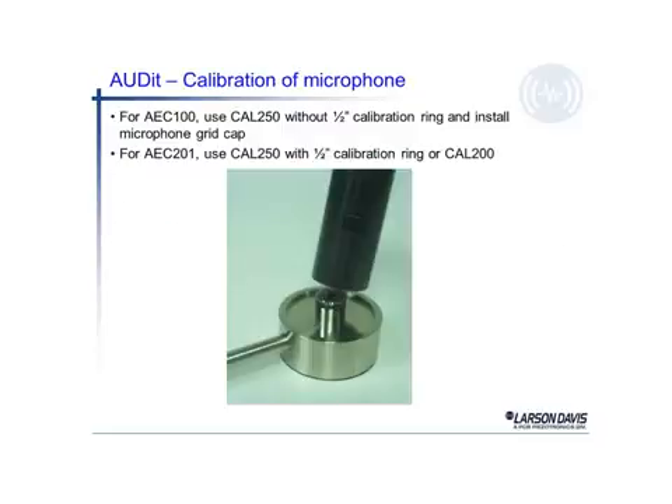To calibrate the audit system, everything is referenced to an acoustic calibrator. In this case, the model CAL250 is our reference — we place that over the microphone. There have been users who attempt to set the CAL250 on top of the one-inch mic because there's a calibration adapter in the way. The user needs to remove the half-inch adapter ring for the CAL250 to fit down over the one-inch microphone. About a 10 dB error is introduced with that scenario.